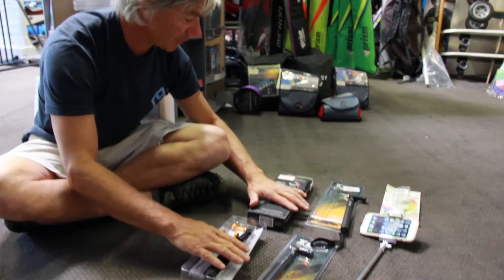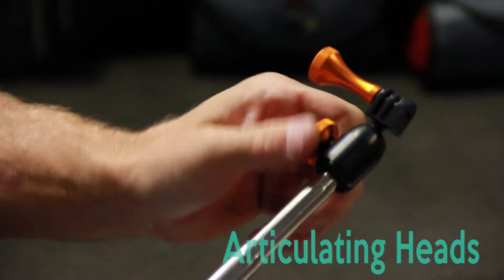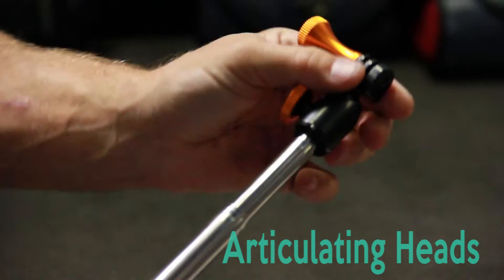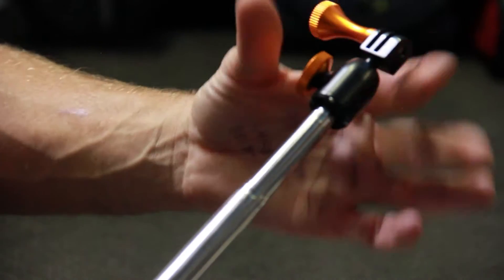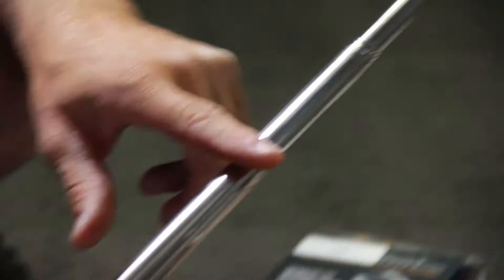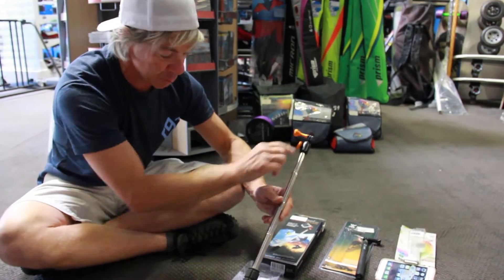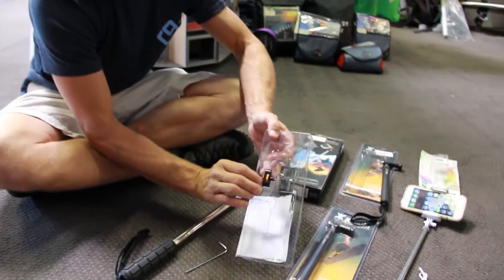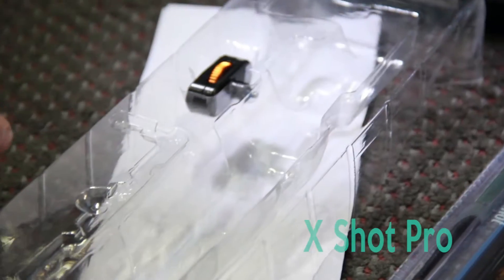Their high-end one is called the X-Shot Pro, comes in at $74. Just a little bit beefier with a beefed-up handle. Also telescopes, very, very strong. But it's got articulating heads, so you can move the angle of your camera forward and back, side to side, and lock it down. That's the biggest thing — the articulation. A little bit thicker shaft, much stronger grip with rubber. Comes with a couple different heads for either a GoPro or a standard camera with a normal tripod mount.